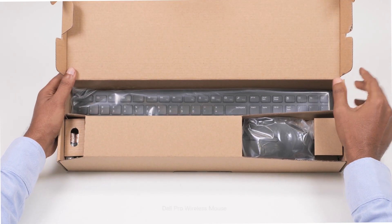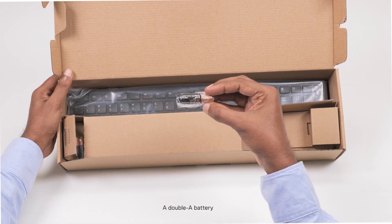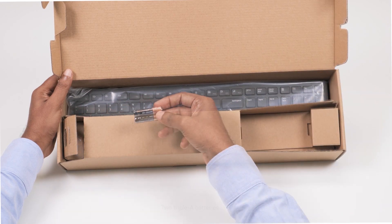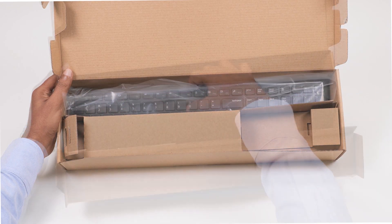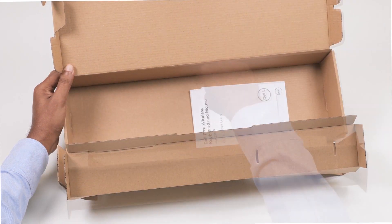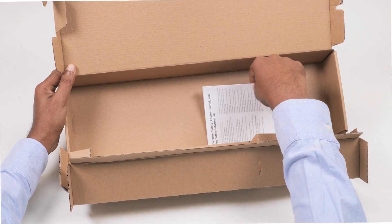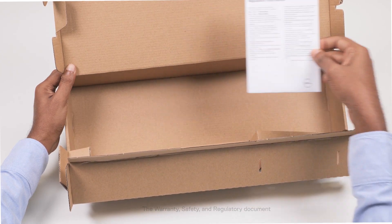Inside the box, you will find the Dell Pro wireless mouse, a AA battery, two AAA batteries, the Dell Pro wireless keyboard, the Quick Start Guide, the Warranty, Safety, and Regulatory document.